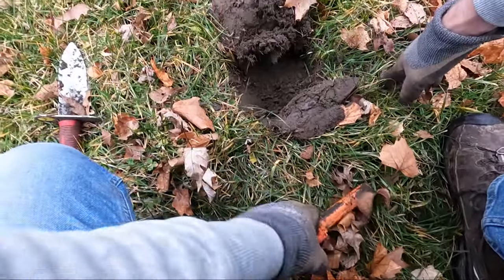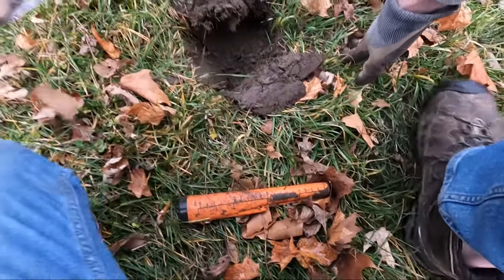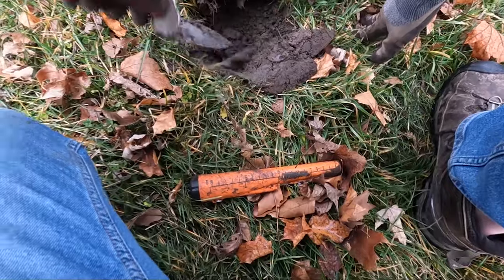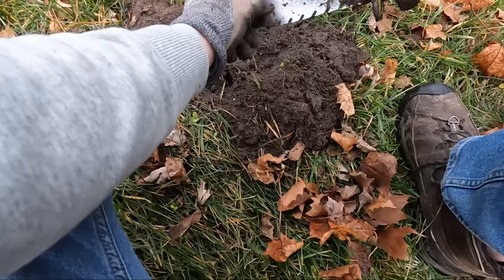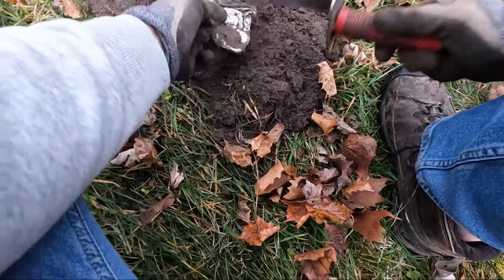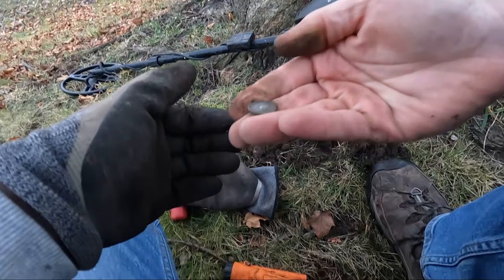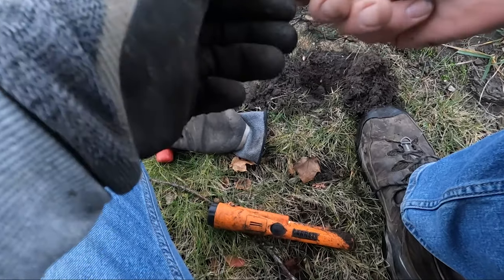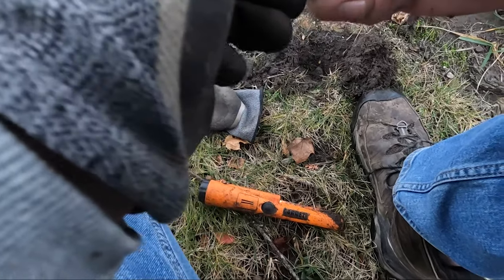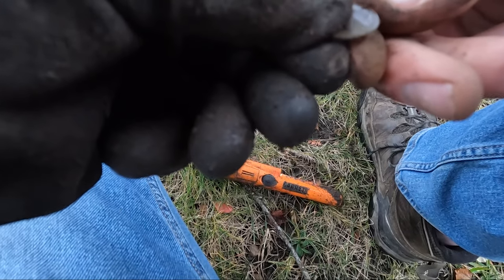All right, I think I'm getting close — should be right in here. Maybe another coin. Well, I've been fooled — it's right next to a coin but it's a big old can. I just switched over to coins only on the AT Pro. Running out of daylight, so I just want to see what all I can find as far as coins go.